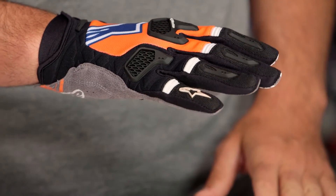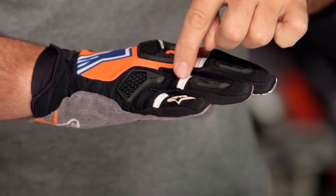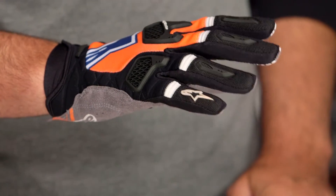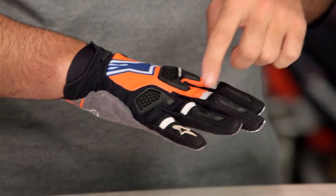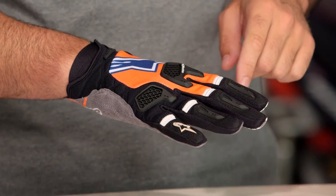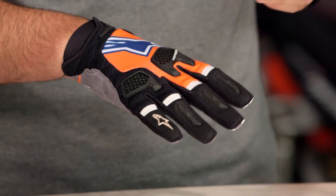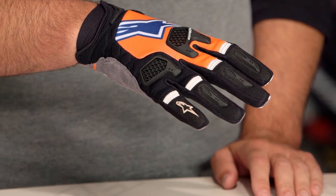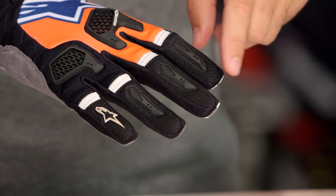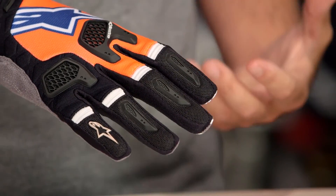You're having accordion stretch work its way across all four fingers to maximize comfort when you're utilizing the brake and the clutch lever, and then you're going to have TPR reinforcements along the top of each of the fingers as well. They actually utilize a 3D mesh at the top of all four fingers, which really helps to promote airflow. So if you are riding in warmer weather, every little bit matters — the extra amount of airflow you get there does add to the comfort.